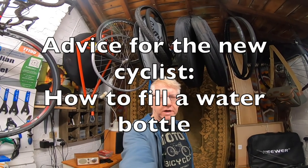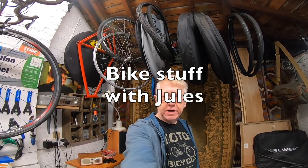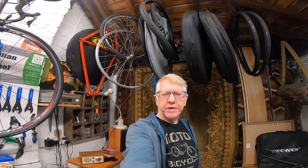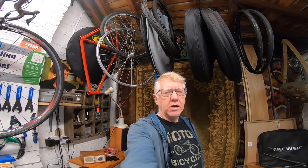Well hello and welcome to my latest video. Today we've got another video in my series Guidance for the New Cyclist. Yes, if you're a new cyclist and you've recently started, perhaps during this period of lockdown, and there are some things about cycling that are still a little bit of the dark arts to you, well this is the series of videos to watch and you will learn everything you need to know.